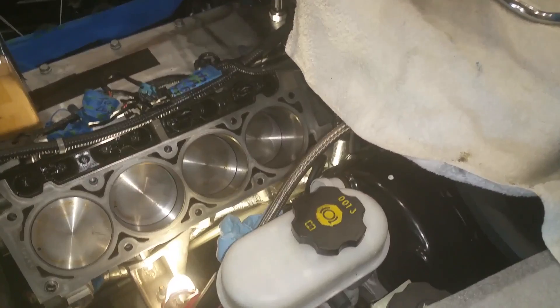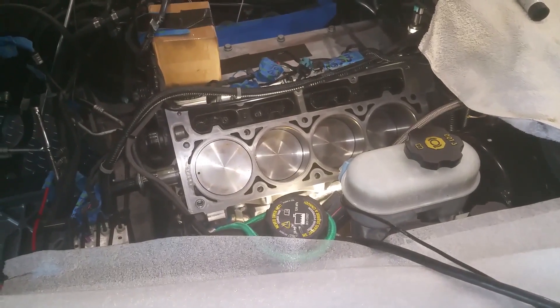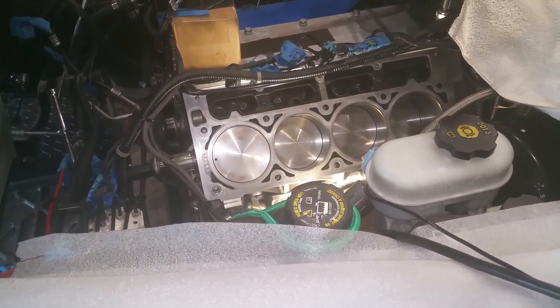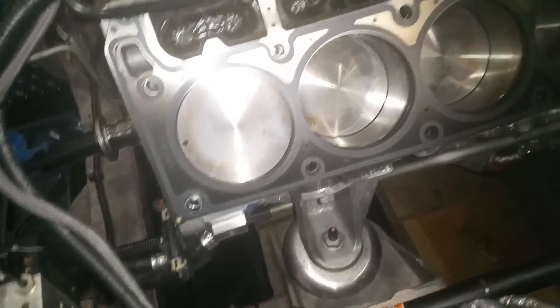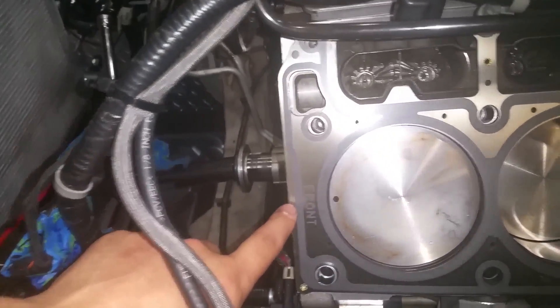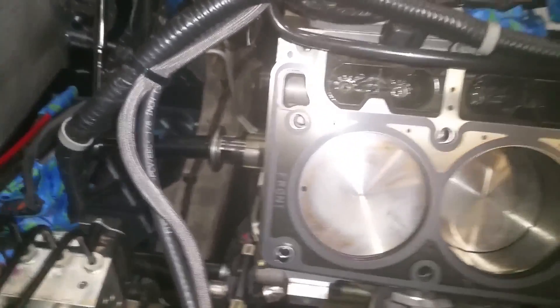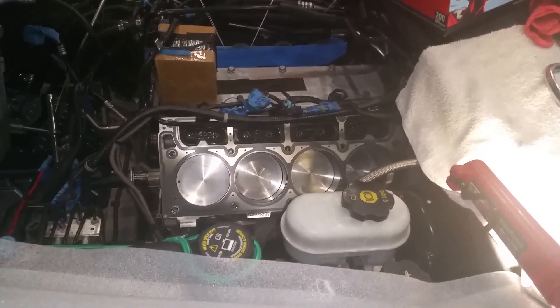Now we will put the head gasket down and then lower the cylinder head into place. I got the head gasket on. The only thing you have to do when you install the head gasket is make sure that the word 'FRONT' is positioned towards the front of the motor. That's it. Now I'm gonna drop the head in place.